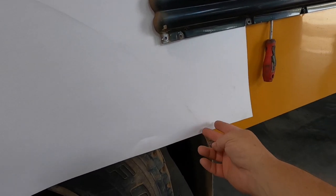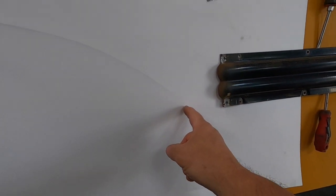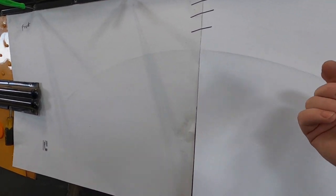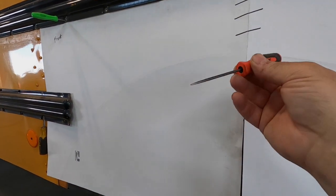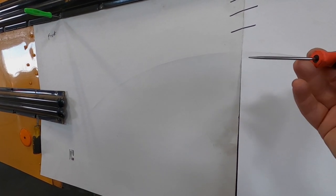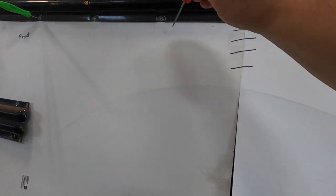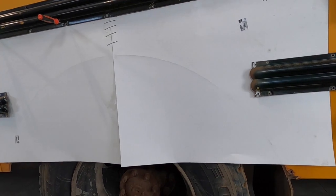I've taken all the rivets out and removed this little trim piece so we can see the holes and clean it up. I'm going to cut this off next, and then from the inside I will poke an o-ring pick through each hole so I can transfer those holes onto a piece of steel. I'm going to trim this off first.